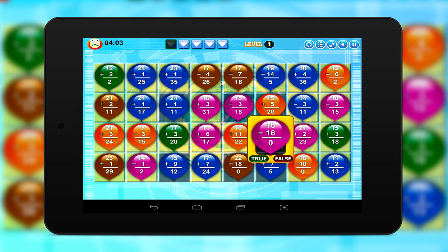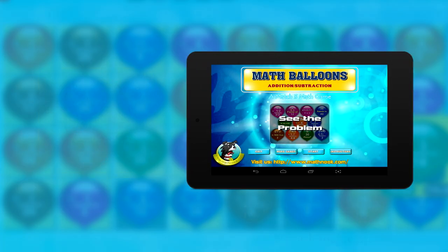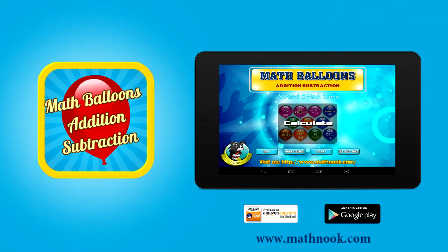Math Balloons aligns with Common Core state standards and plays well on both phones and tablets. Download today for your Android or Kindle Fire device and start having fun with math.